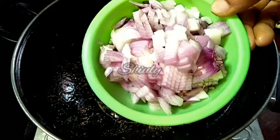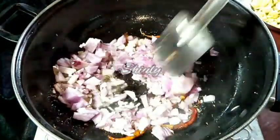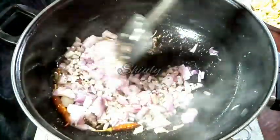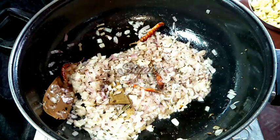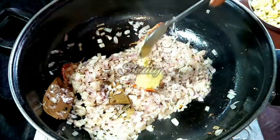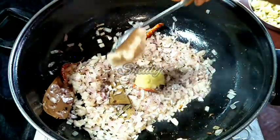Now we add about one cup of finely chopped onion. We have to wait for a transparent colour of the onion. When the onion is transparent, add half a teaspoon of ginger paste and one full teaspoon of garlic paste.